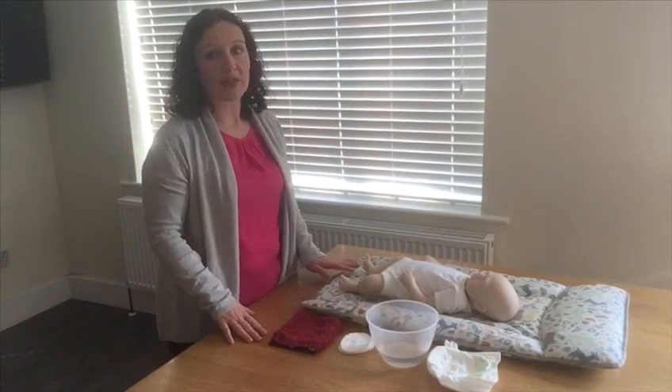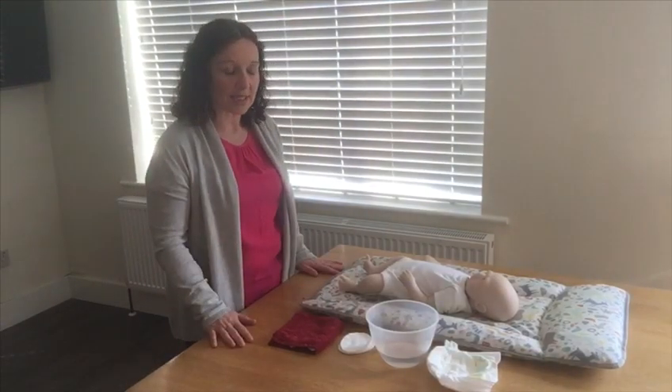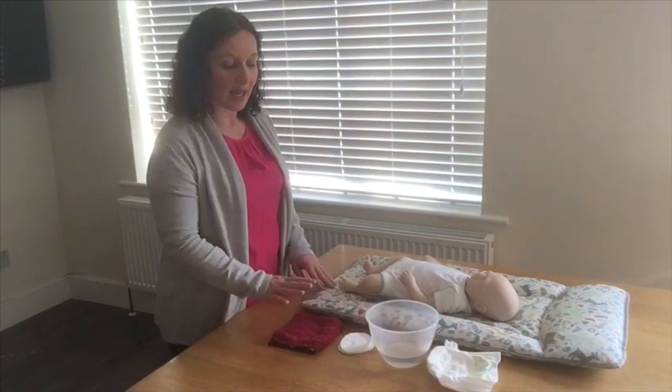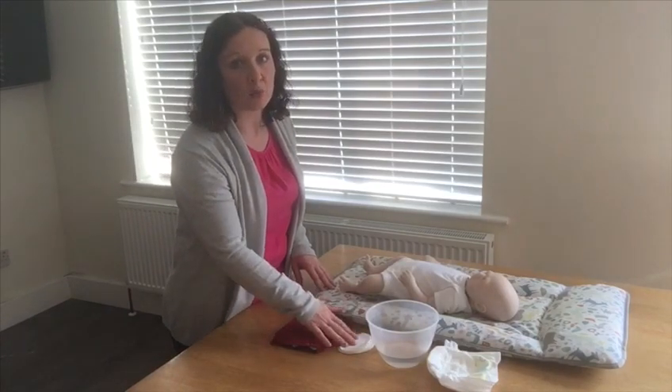I have put my changing mat on this table because it's a really good height for me to be working at. Whether you're changing or bathing your baby, it is important that you're not bending over and putting pressure on your lower back — that's why I have picked this table to work at. I also have everything I need before I start: a bowl of warm water, a fresh nappy, a face cloth and cotton wool.